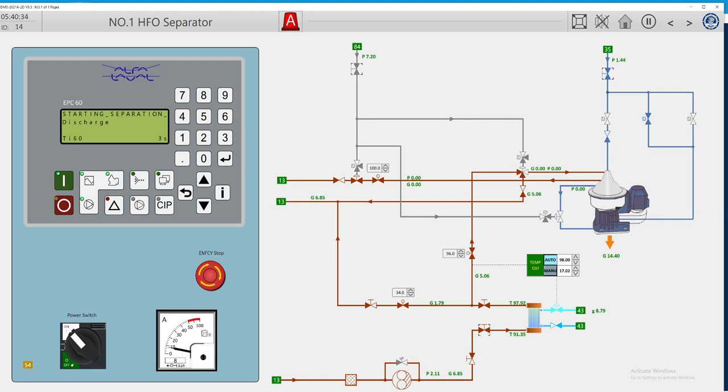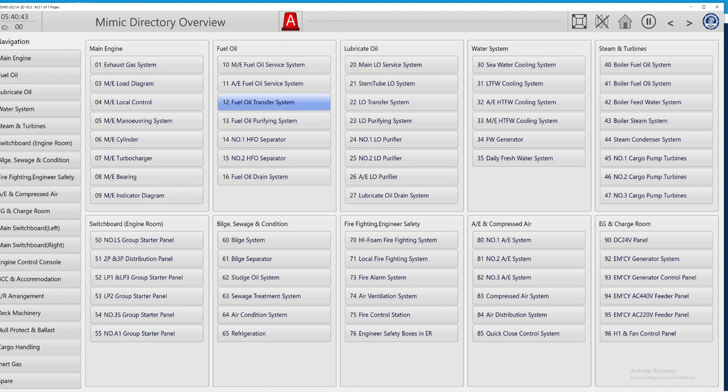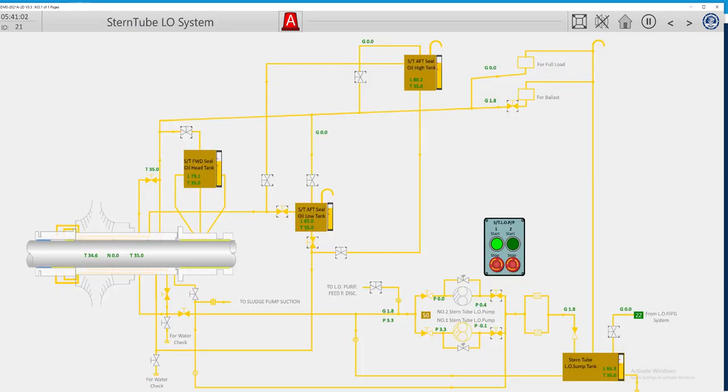So let's press start — all the sequence of the purifier has started. Today we have done this troubleshooting. Most of our systems are working properly now. This is about the seventh or eighth day that I'm running this simulator, and most of the systems are activated already.